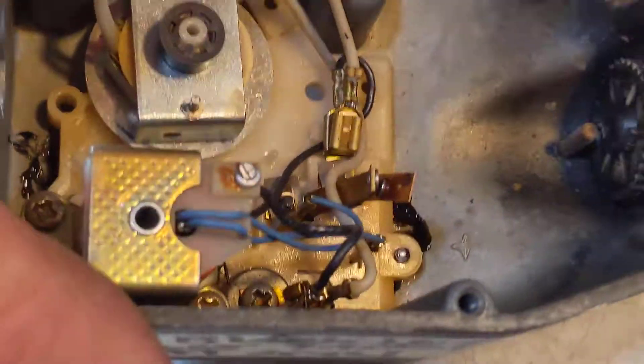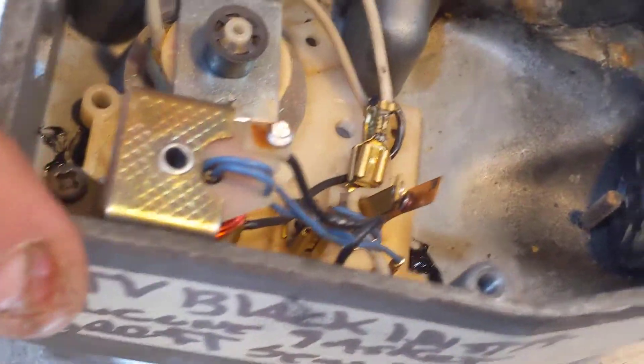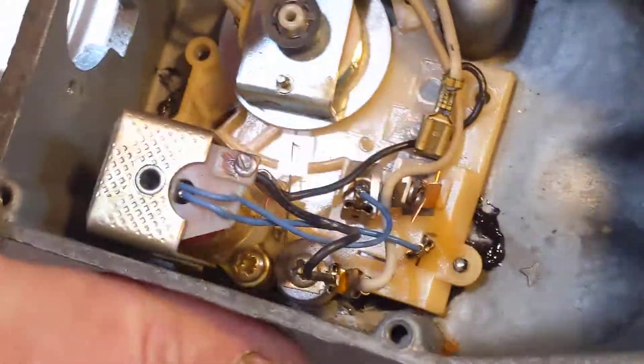Some of them are a little more complicated — have safety switches and other features. These do not have resume.